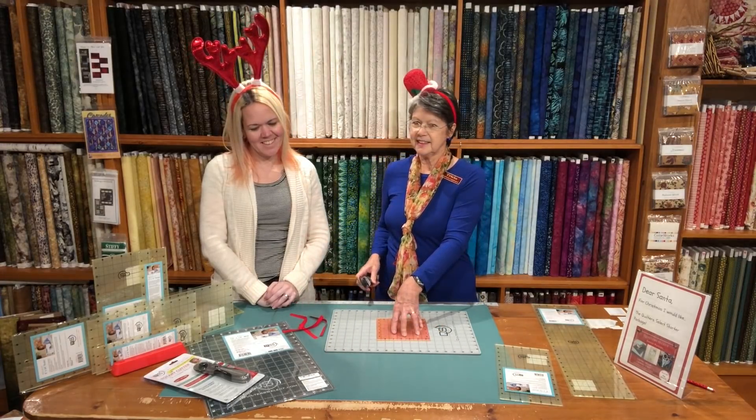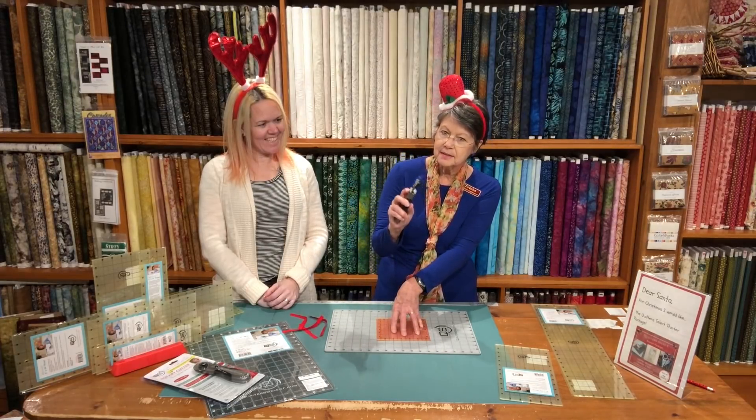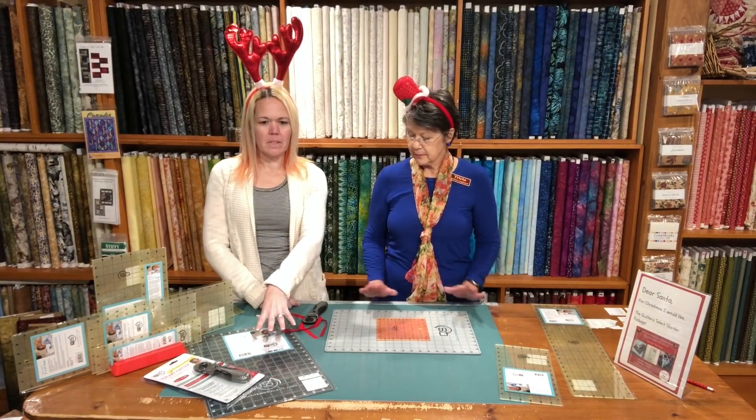You push the button, then you release the button, it just goes along, and then when you're done, a little click back in place. We also have the mats on sale as well.